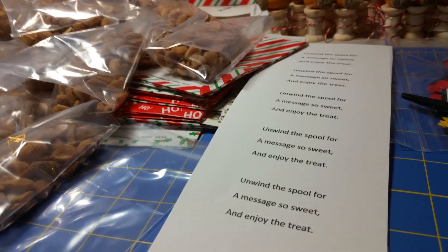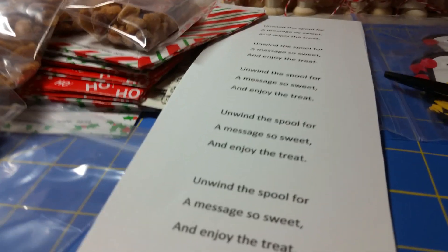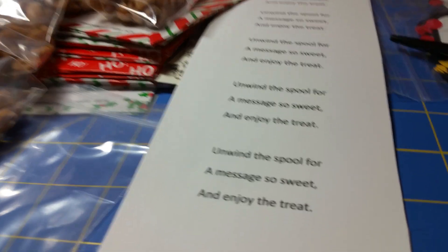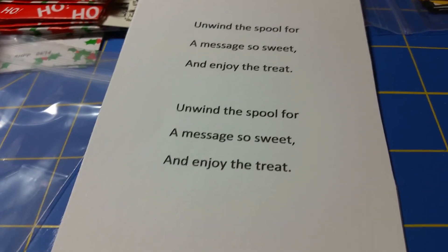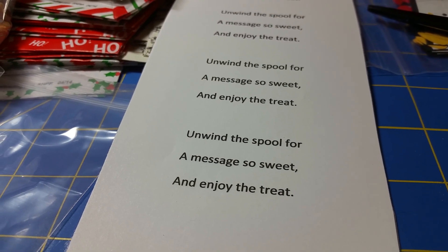Hi everybody, this is Charlene with Lady S Crafts and today I'm coming to you with a project share. I was just recently informed that I'm going to be a grandma, so I'm so excited.